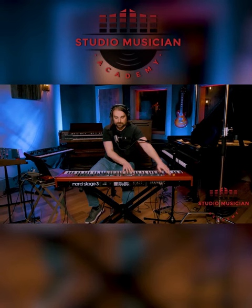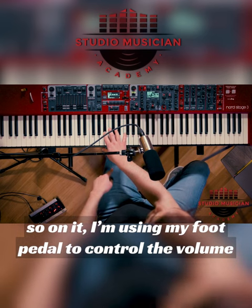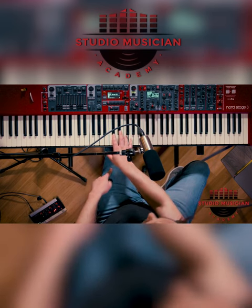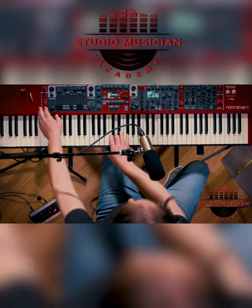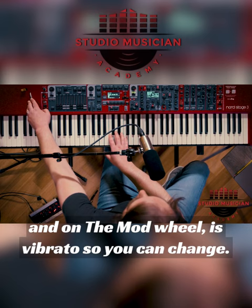This is the cello. I'm using my foot pedal to control the volume, and on the mod wheel is vibrato, so you can change it.